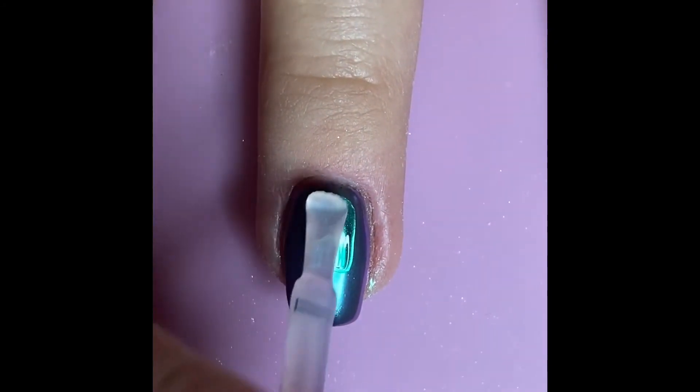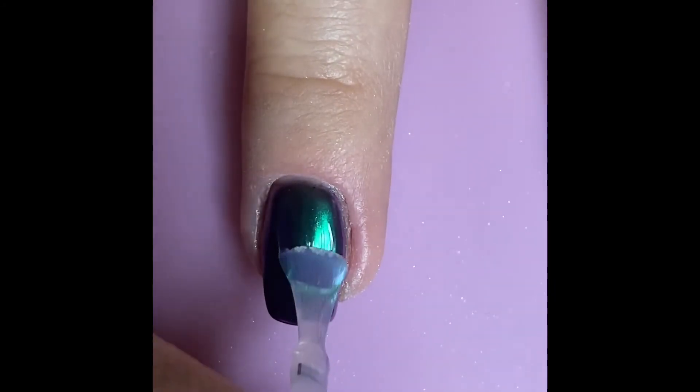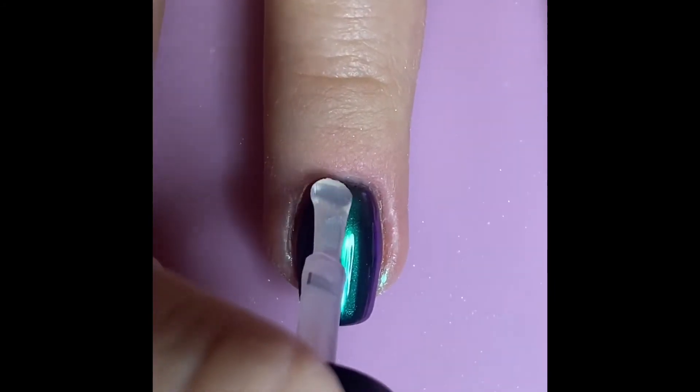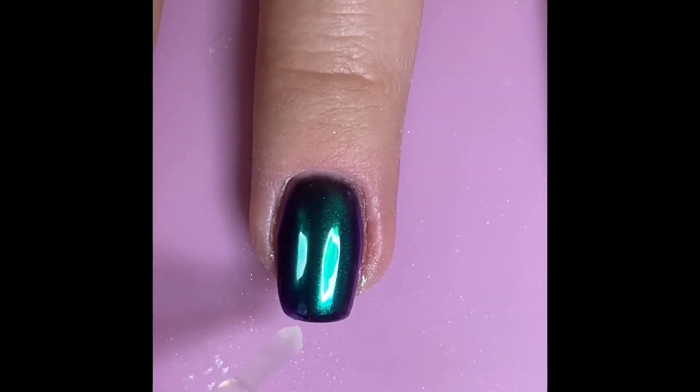Once that's done, apply one more coat of gel top coat and cure it in your UV or LED lamp. I usually like to cure the final coat about 90 seconds to make sure everything is nice and dried at the end of my manicure.